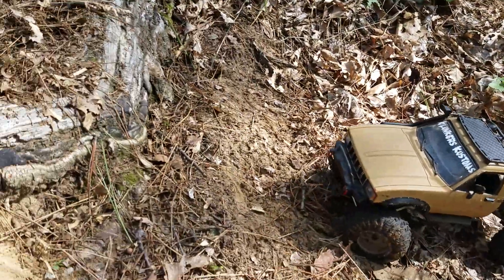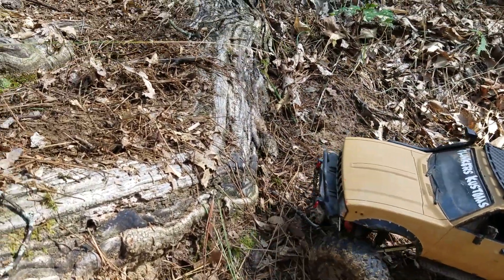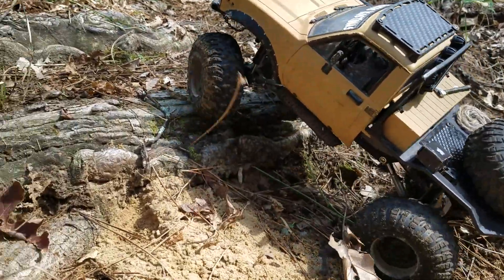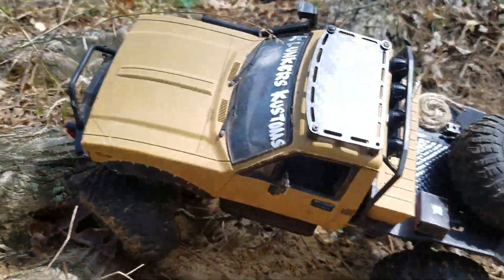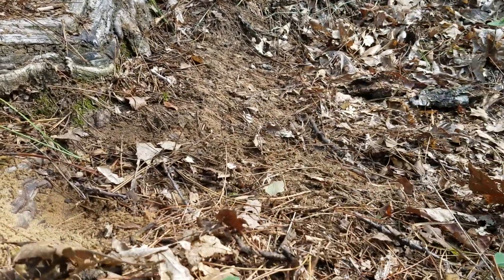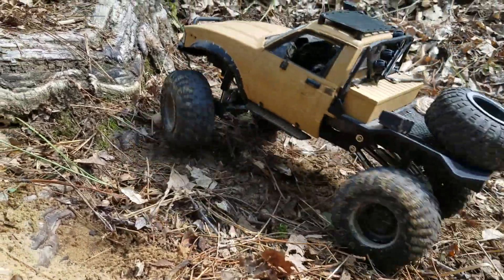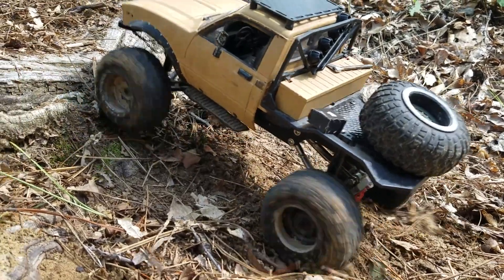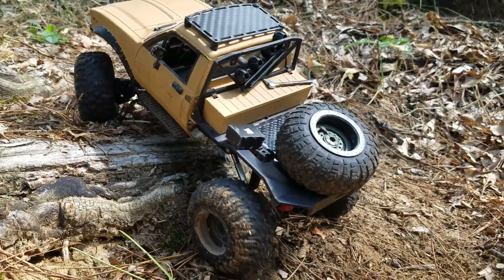This is a nice little spot — got these tree roots here. Sorry about that loud notification ding; I should have turned that stuff off.